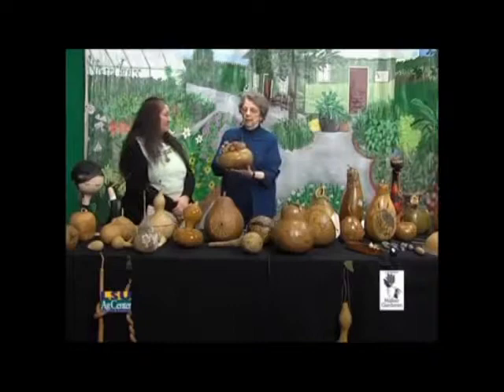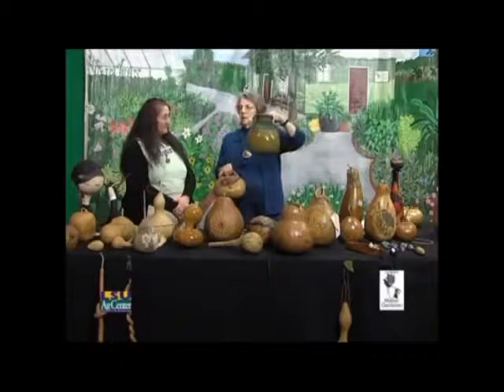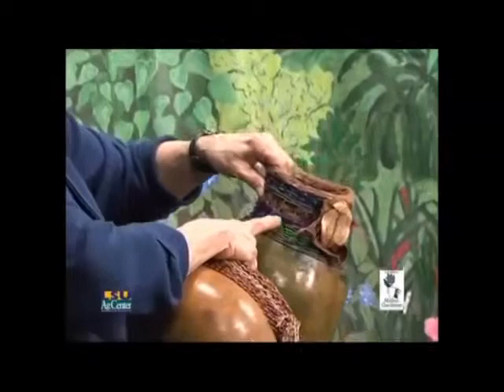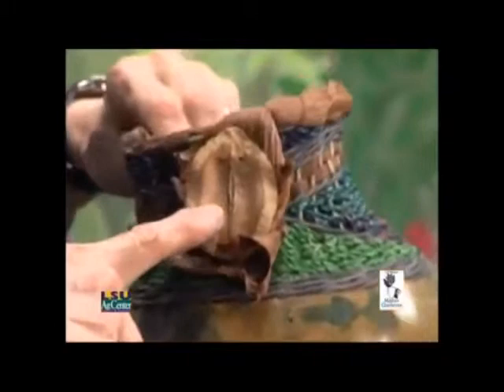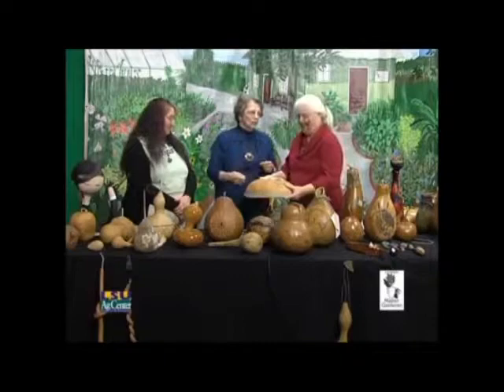This weaving was done with seagrass — it's very hard on the fingers but a lot of fun to do. This is also weaving a basket on top of a gourd, using seagrass, yarn, philodendron sheath, and jacaranda pod.